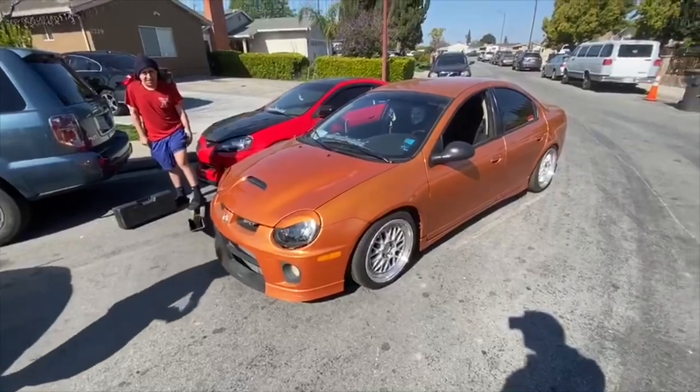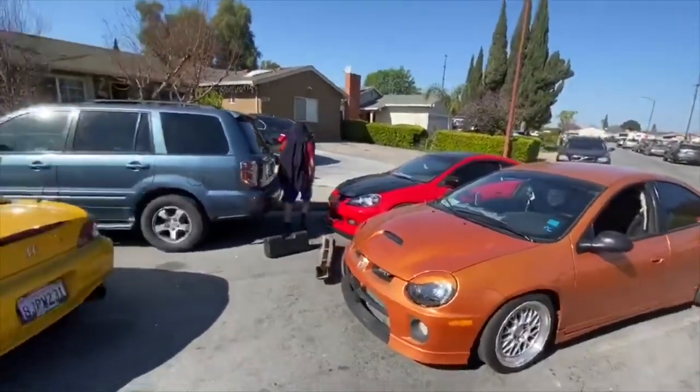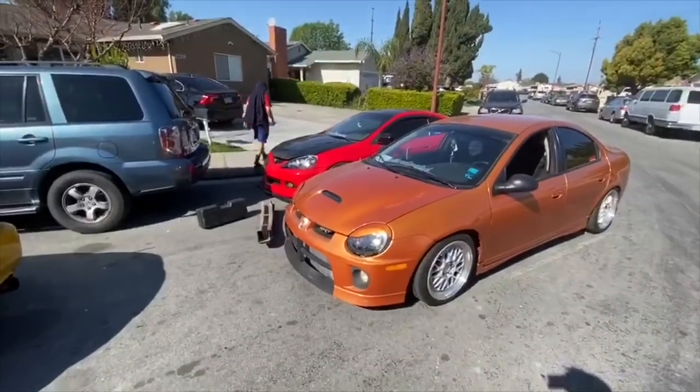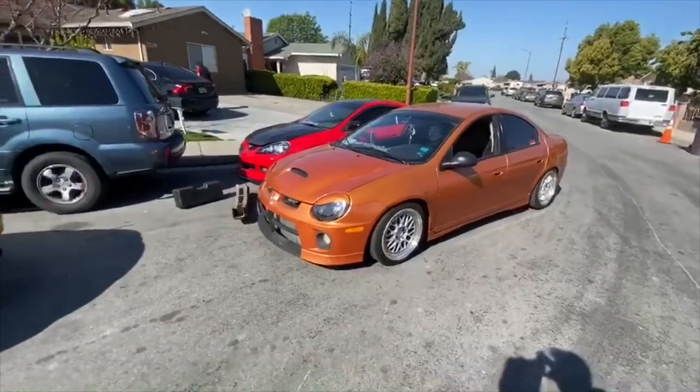I just want to race four-bangers. I'm not ready to come out for V8 yet - but soon.